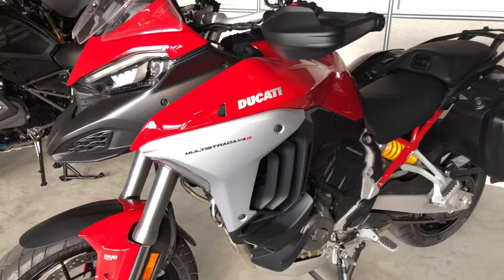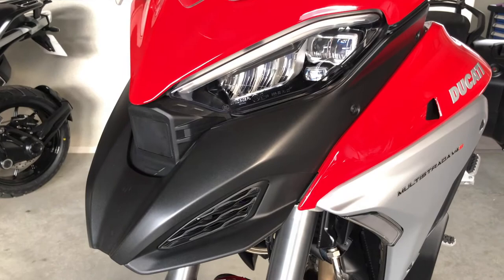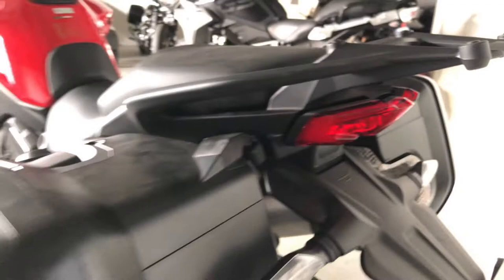This is the Ducati Multistrada V4S. This model comes with the radar package, that means adaptive cruise control. This is the front radar here, and it has a rear radar as well for the blind spot detection.